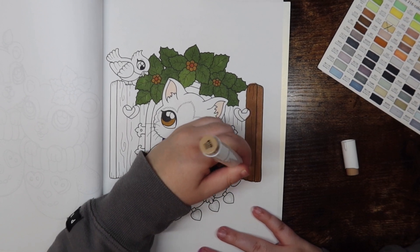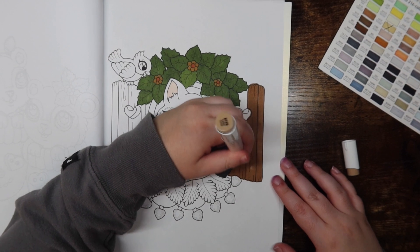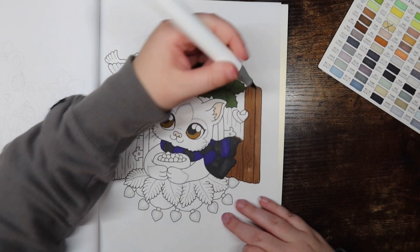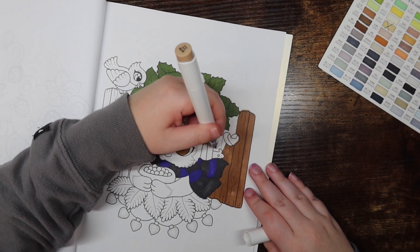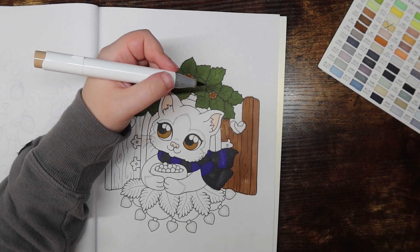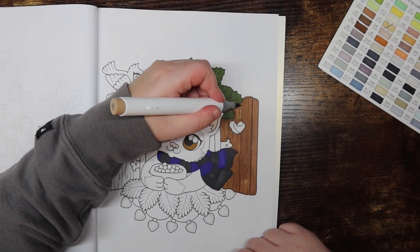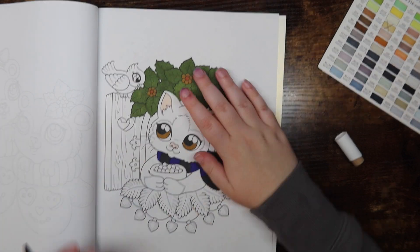The markers I really want but can't find on Amazon in the size I want are the Ohuhu markers where one side is the brush tip and one side is the fine tip. I think that's my personal perfect medium. I found them at one point but didn't buy them because they were kind of expensive, thinking maybe there'd be a Black Friday deal — and now I just can't find them in the big set, which is frustrating.